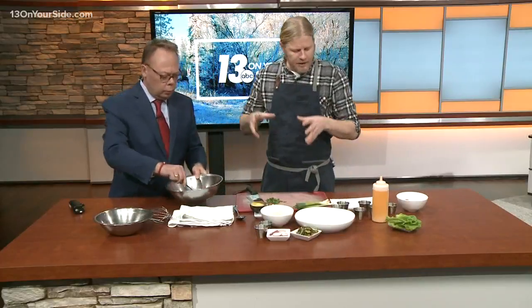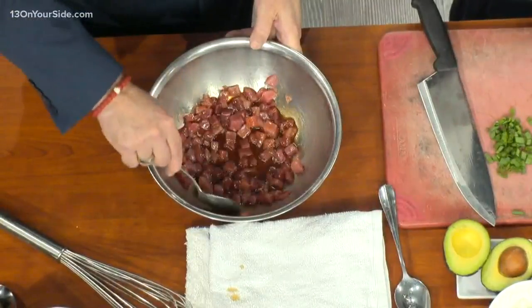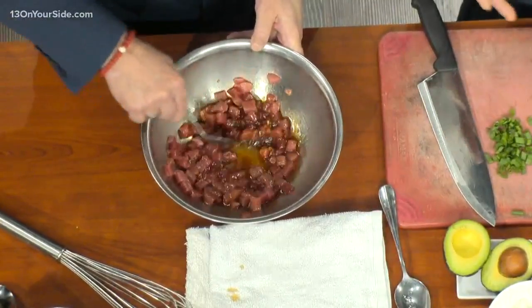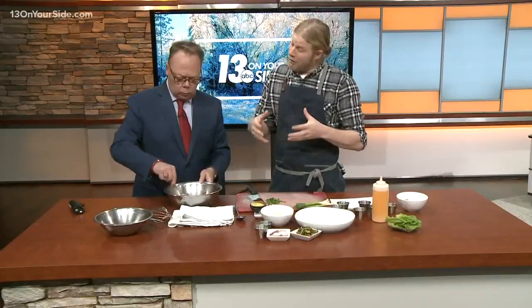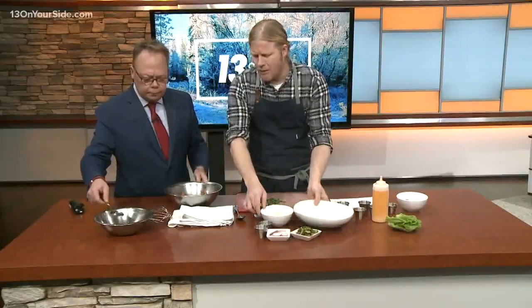So this is new to our menu and it's great. Tuna is a really lean protein, so it's good for you. It's really high in vitamin A, B6, and B12, and it's also got a lot of omega-3 fatty acids. So this is healthy — and it looks good too.